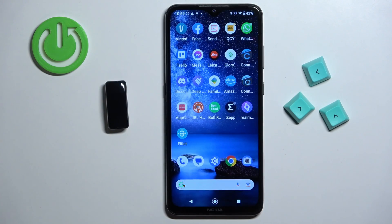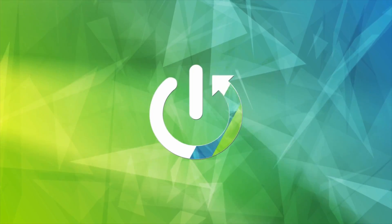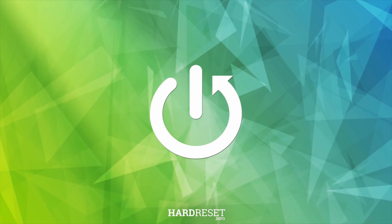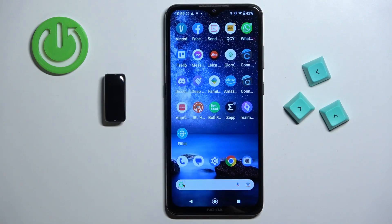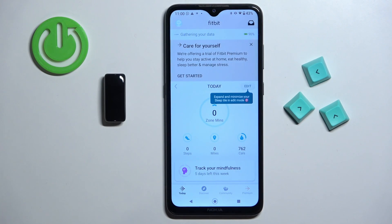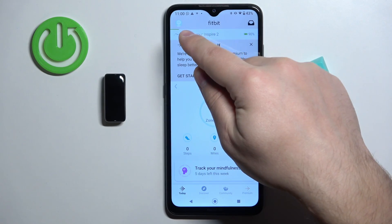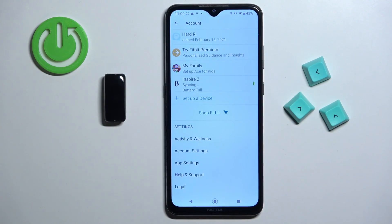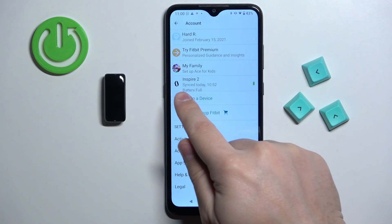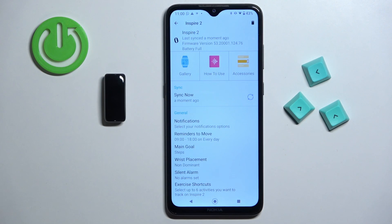Welcome. In front of me I have Fitbit Inspire 2 and I'm going to show you how to unpair this smartband from the Android phone. First we need to open the Fitbit application on the phone that is paired with our smartband. Once you open the application you should see the today page. Now tap on this profile icon right here to open the account page, and on this page find the Inspire 2 on the list of devices and tap on it to open the device page.